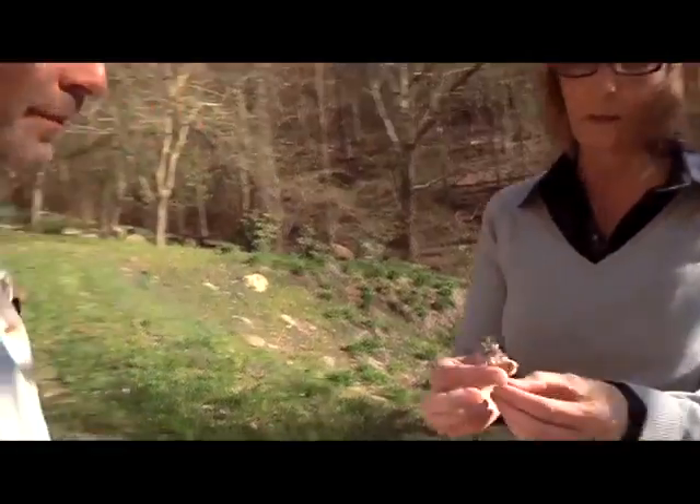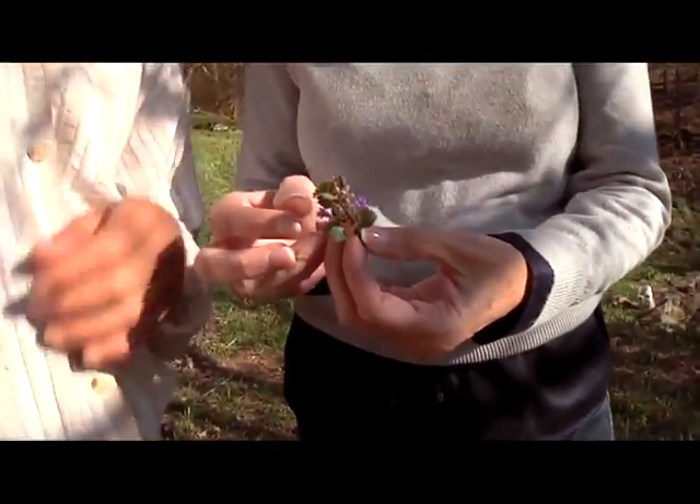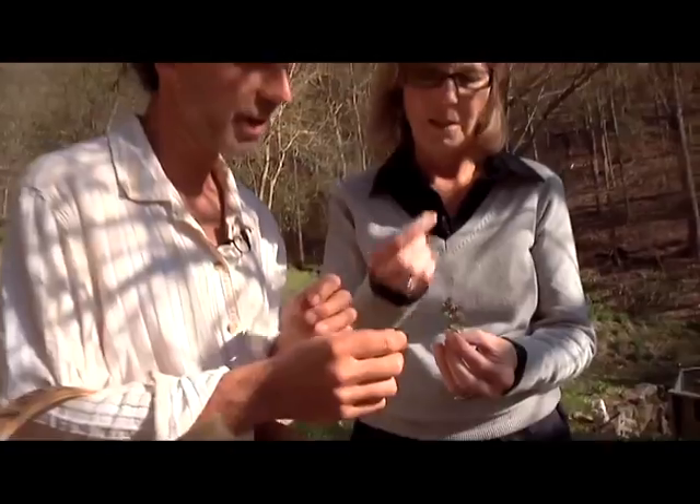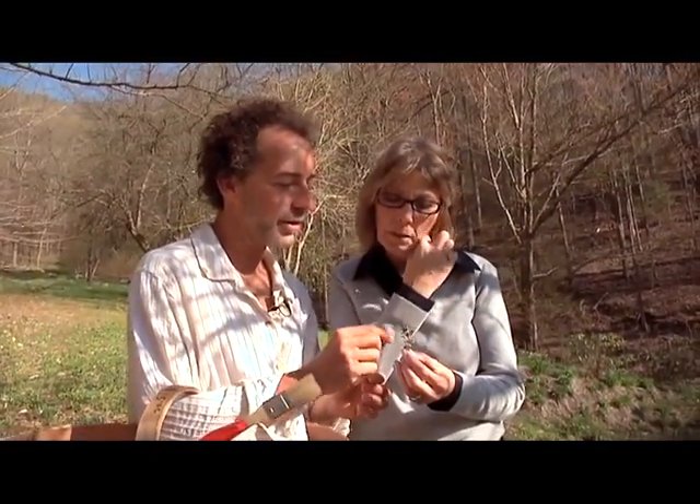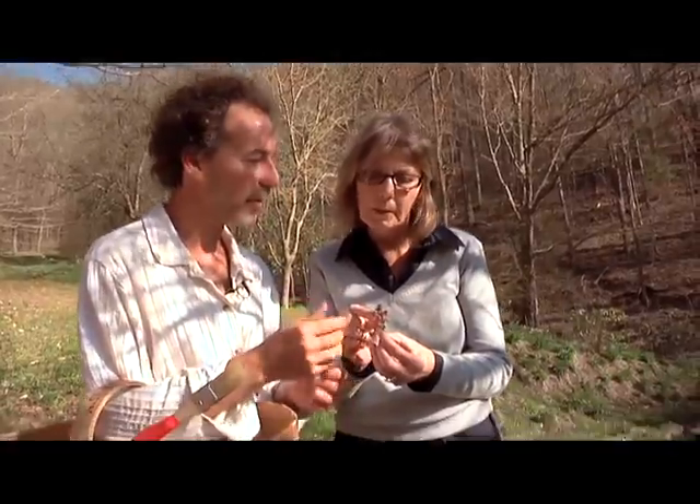These are the flowers. It's a wild mint. What we'll do — if you got the time right and the attention — you actually pull the little flower out. If you have rosemary in the yard, you'll see a very similar flower because rosemary is a mint too.